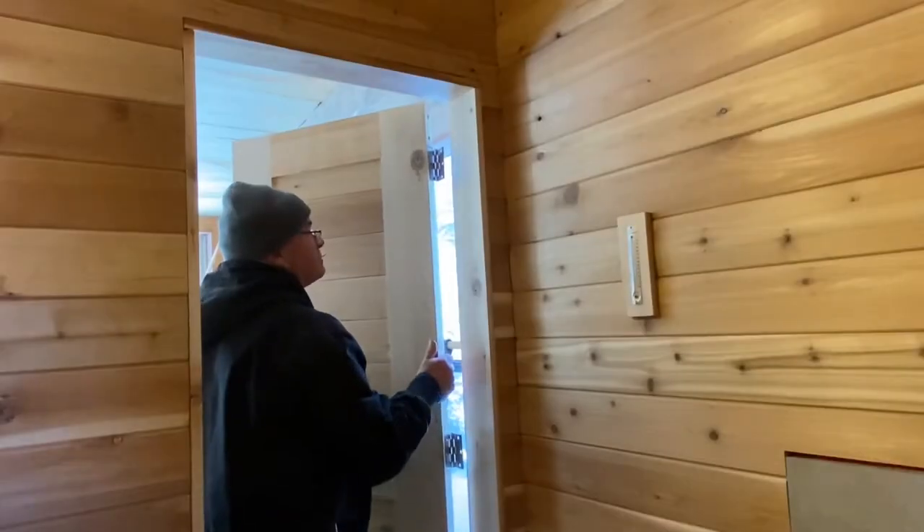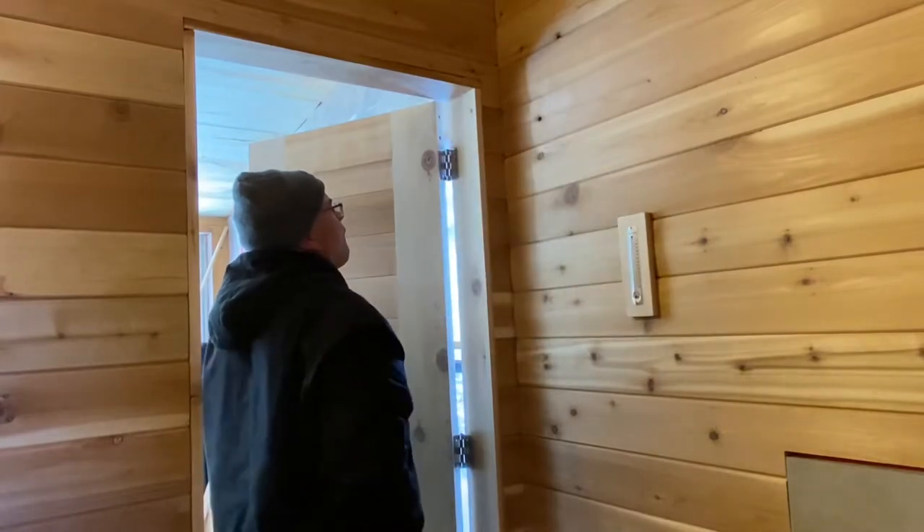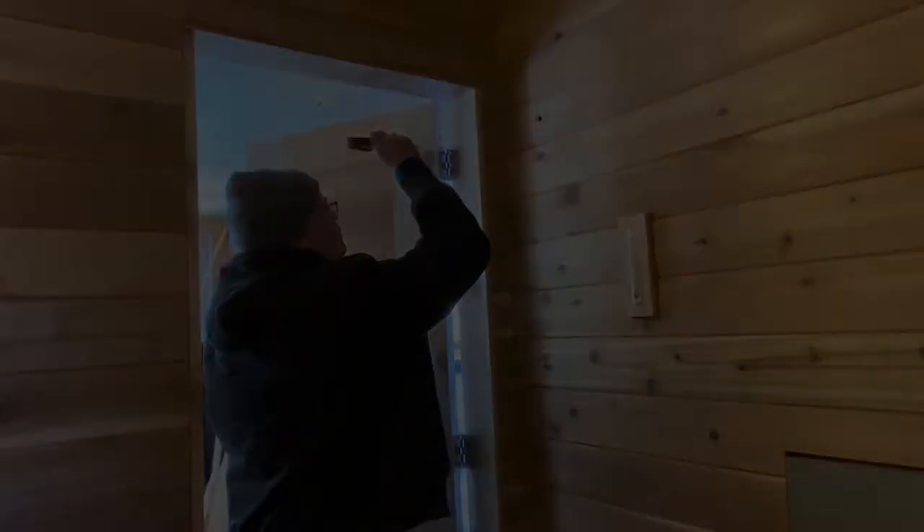Once the holes in the door jamb were pre-drilled, this door was ready to be hung. This was also a pretty tedious process, but it worked out really well. This door turned out great.